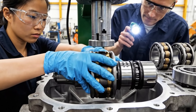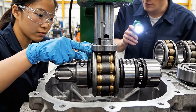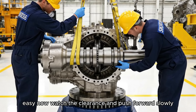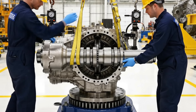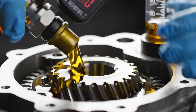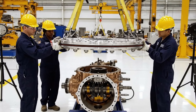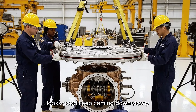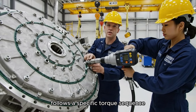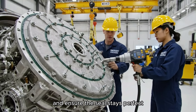The fit looks good on this one. Yes, the seals are seated correctly. Clear on this side. Okay, easy now. Watch the clearance and push forward slowly. Every bolt on this gearbox cover follows a specific torque sequence. We work in a star pattern to distribute clamping force evenly and ensure the seal stays perfect.